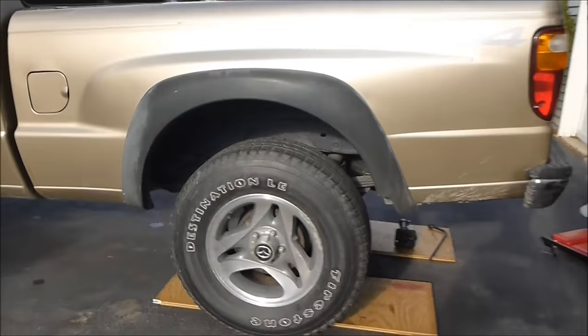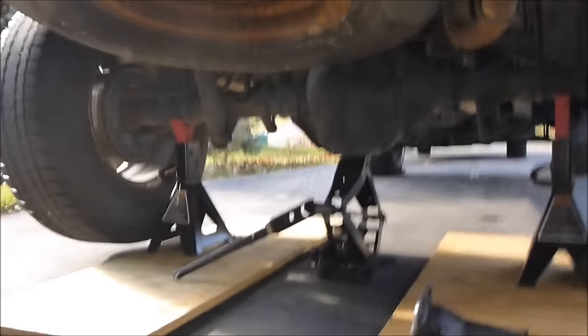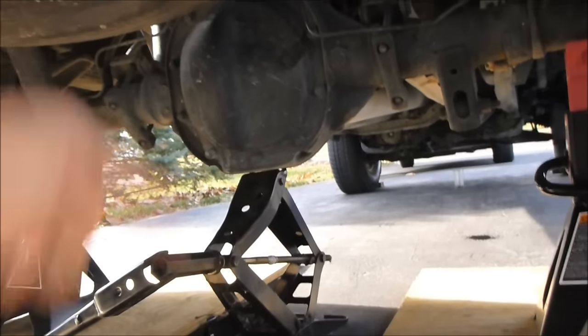I'm going to show you how to tell if your car or truck has a limited slip differential in the rear. This will work for any rear wheel drive car or truck, and this right here is the differential — that's the pumpkin.